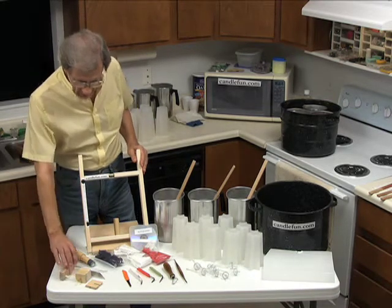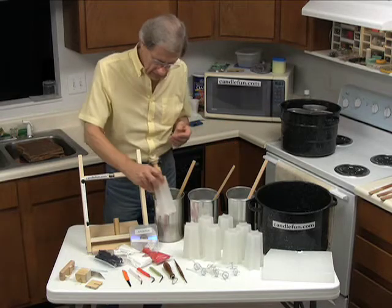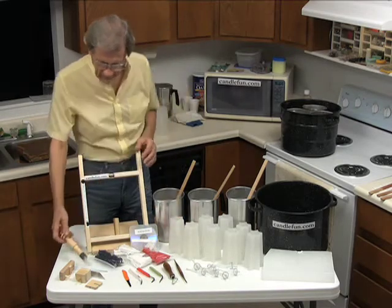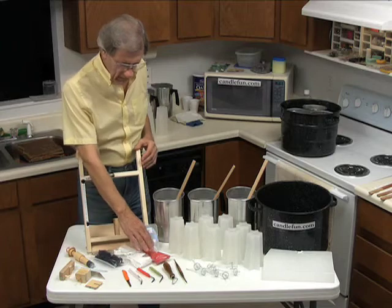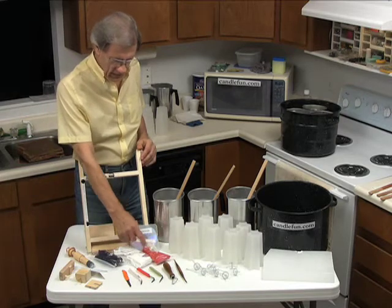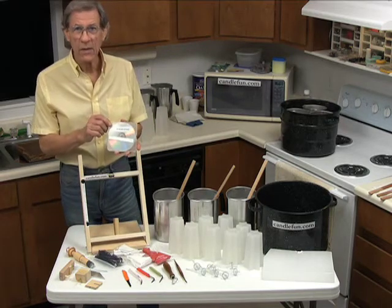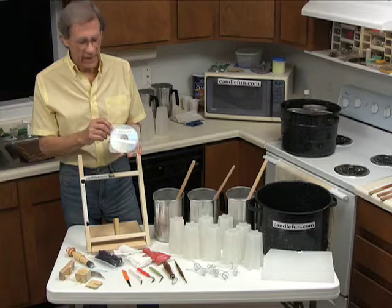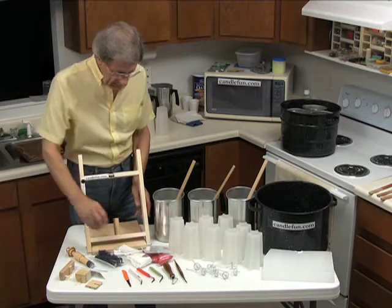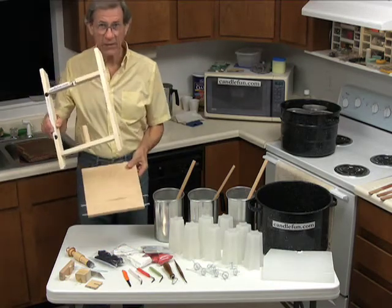The kit also includes a candle handle. This will be used to put into the core candle for the dipping, and then after the dipping you'll set the whole dipped candle in here while you carve it. The kit also includes three different colors for dyeing the wax: four ounces of blue, four ounces of red, and eight ounces of white. It includes a DVD that shows you how to carve three different candle designs, and it includes the candle carving rack top — this is to fit six-inch candles — and it includes the carving rack base.